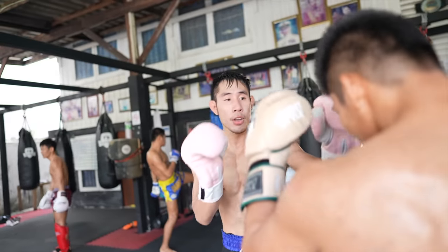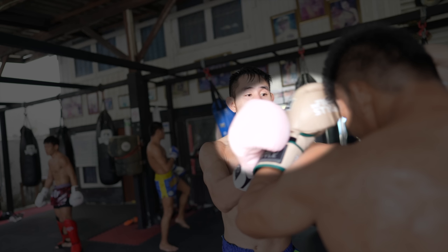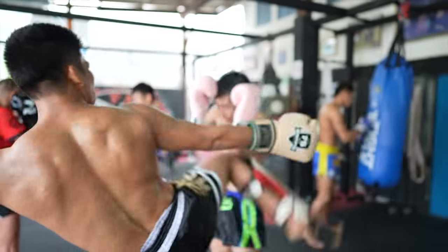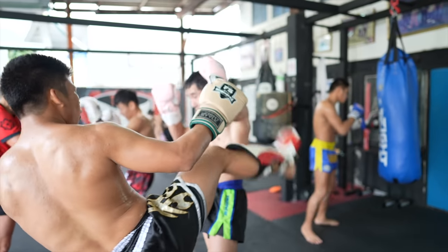Here I hand trapped King's hands by pinning them down for a second and threw my lumberjack high kick. Then another high kick from King — I blocked it with one arm, so I counted that as a score for him.